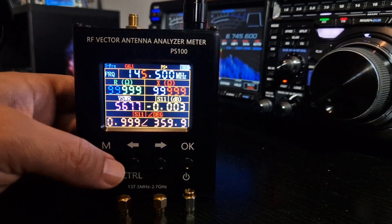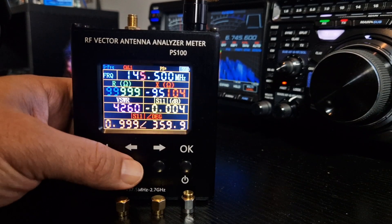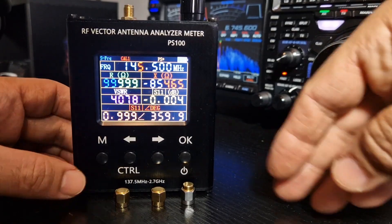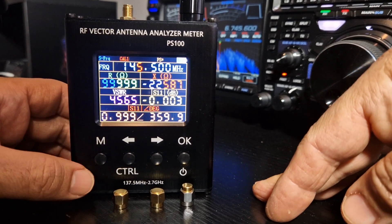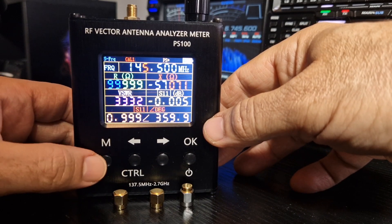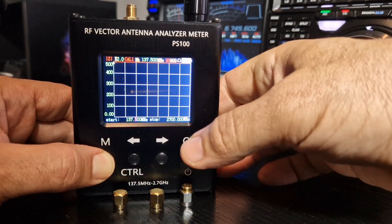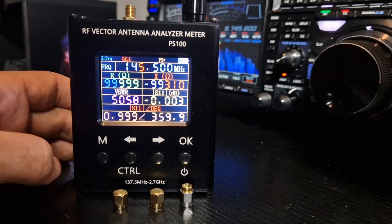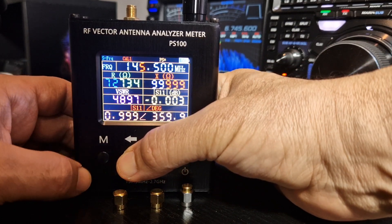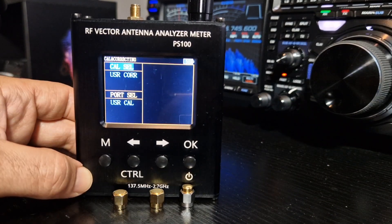To get it into calibration mode, you push the left arrow twice and then M, and it goes into calibration mode. Let's just do that again — press and hold the M button, tap the left arrow two times. Actually: press and hold the left arrow, and then push the M button twice. That's it, we're finally in calibration mode.